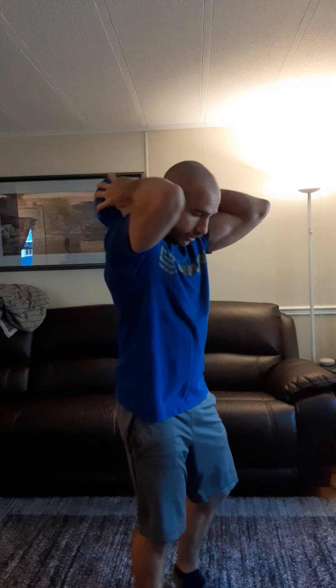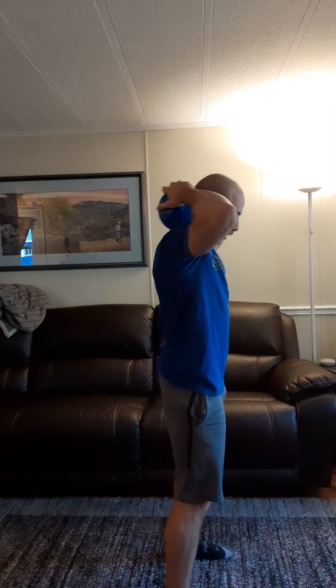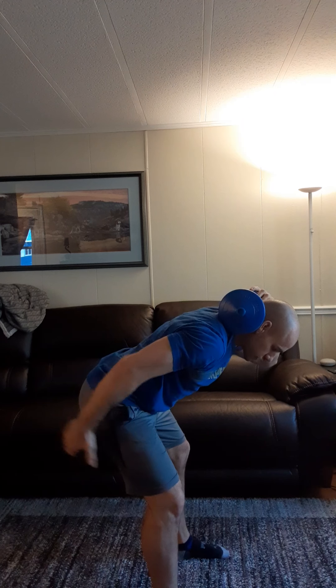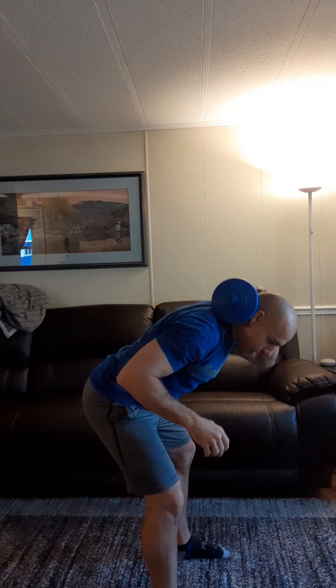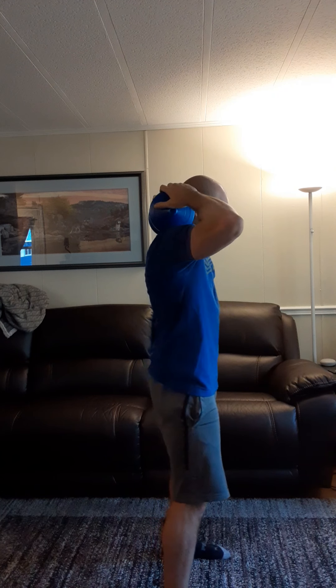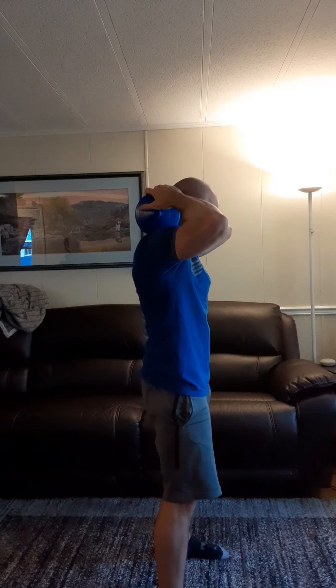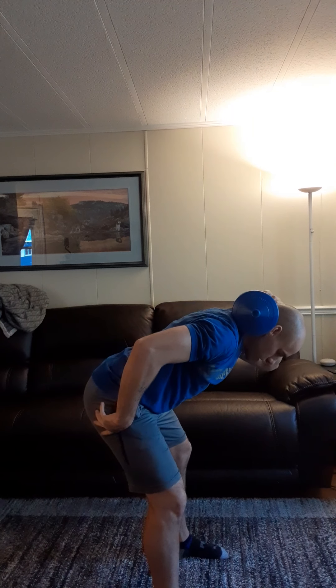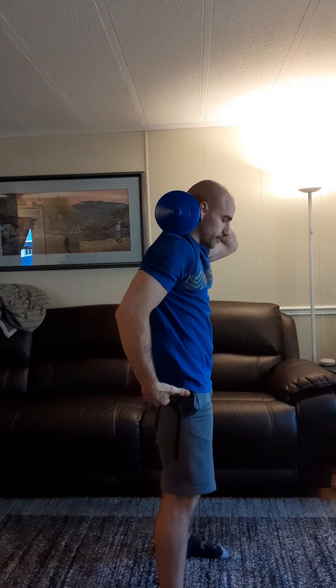Then go into good mornings. Pop the bell on your shoulders. For the good morning — similar to a Romanian deadlift or stiff-leg deadlift — keep your knees pulled back but not locked out, just stacked over your ankles. Your butt goes backwards, torso comes forward, putting all the tension into your hamstrings, glutes, and a little bit of low back. If you feel this a lot in your low back, send me a message and I can look at a video or offer a substitution. When you open up, make sure you're not scooping forward — just open the hip and squeeze your glutes at the top.